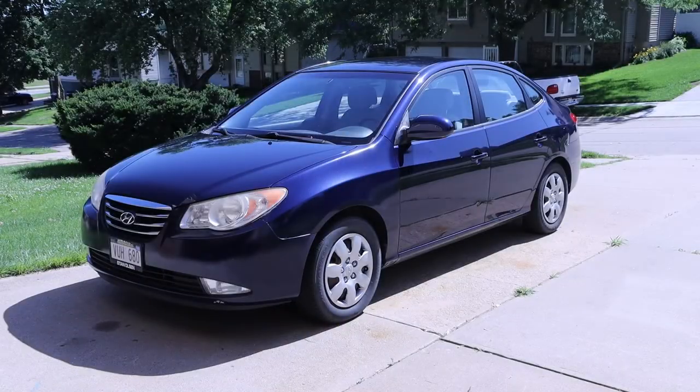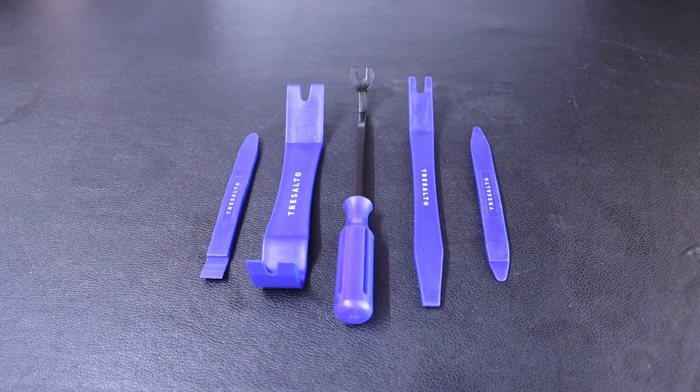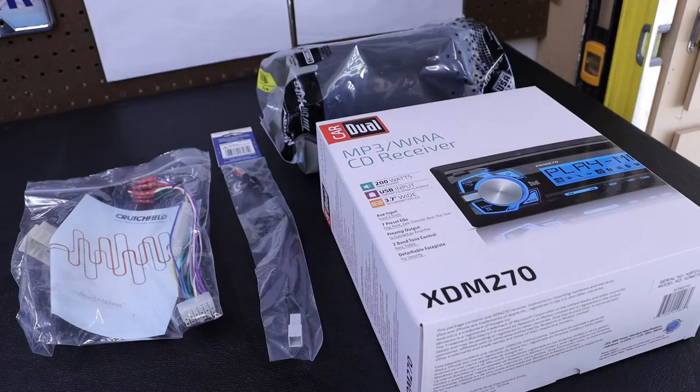In this video we will be replacing the radio in this 2008 Hyundai Elantra. For this repair I purchased a trim removal tool kit from Amazon. I also purchased all of my radio and wiring harnesses and trim kits from Crutchfield.